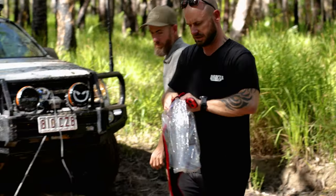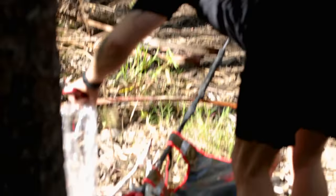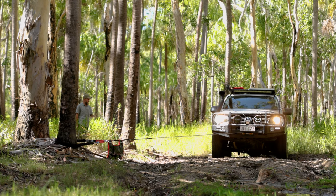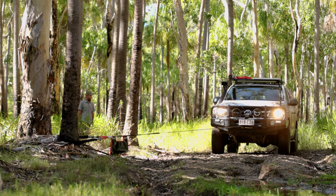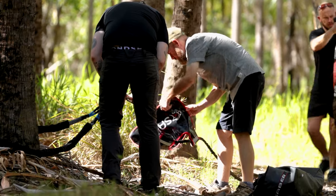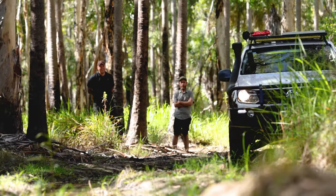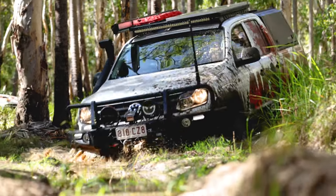As you can see, we've never been stuck before, so we had to open this kit on site. We've never had to use it because we've got unbelievable rigs that don't get stuck. With the vehicles successfully winched out, we were good to take on the next part of the track.